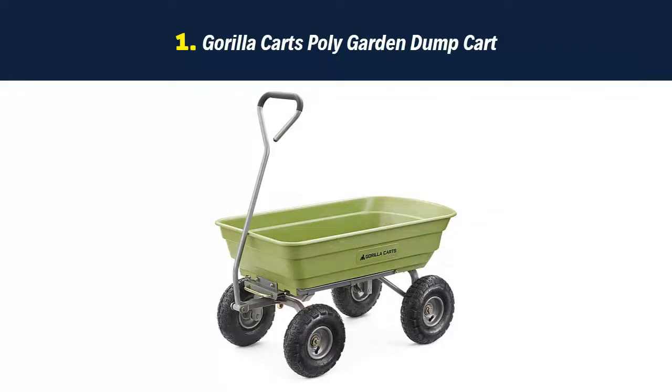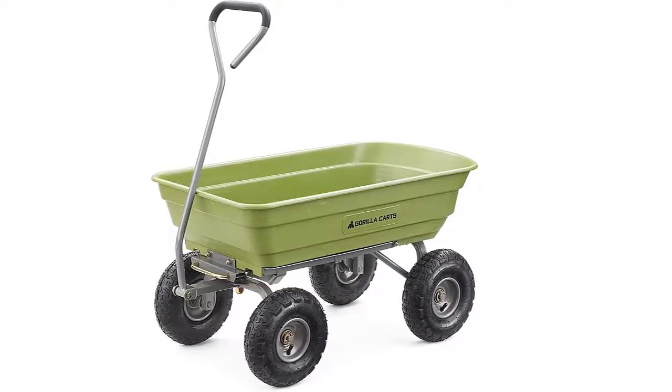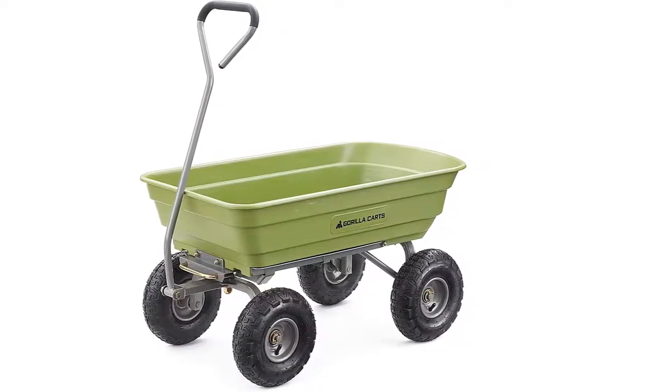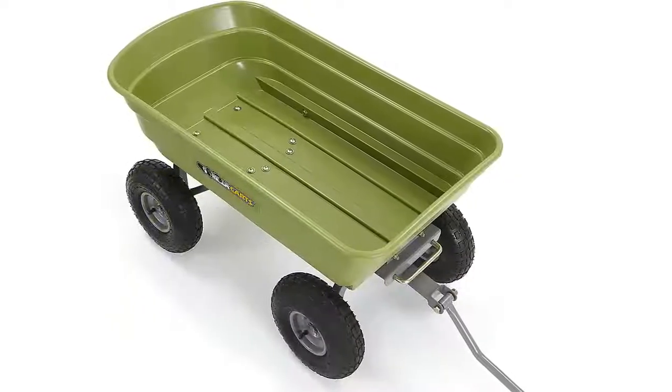Our list at number 1: Gorilla Karts Polygarden Dump Cart. The newly designed Gorilla Karts 600-pound capacity polygarden dump cart has an innovative, updated frame design that makes it quick and easy to assemble and put this cart to work.